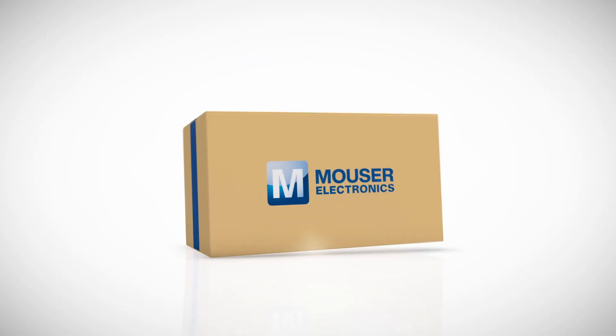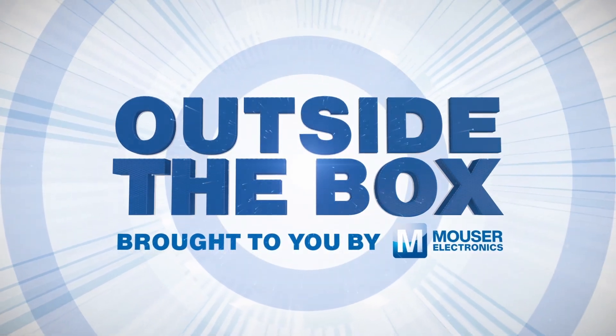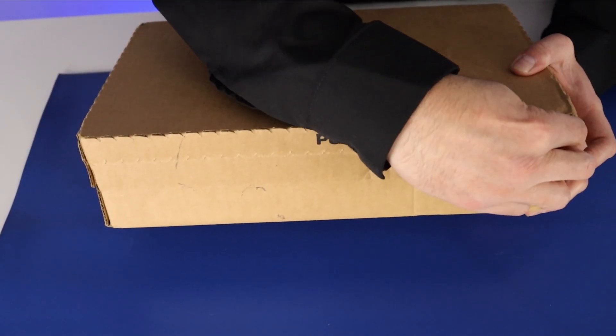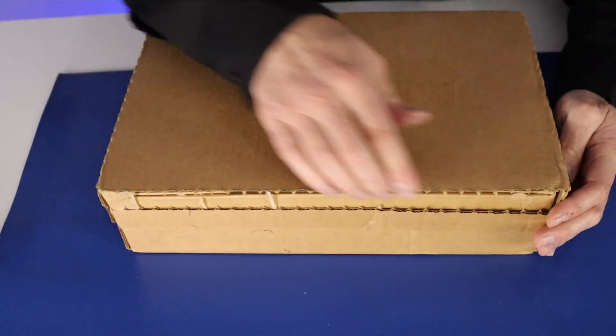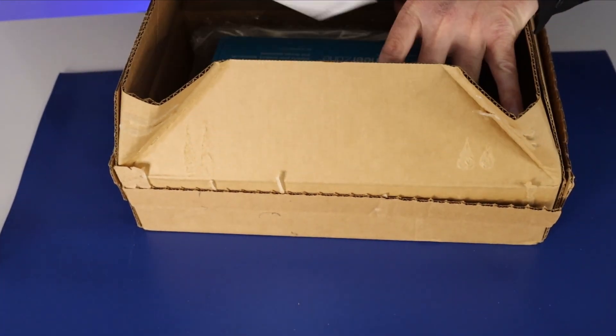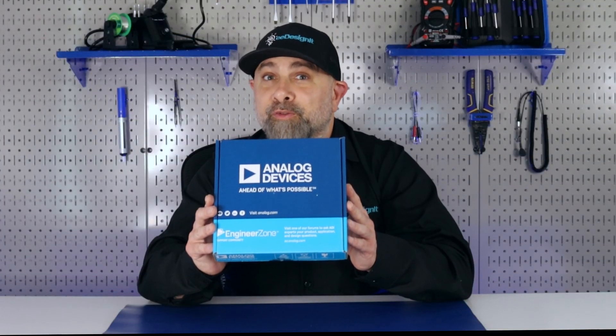I'm Brian DeLuca and this is Outside the Box brought to you by Mouser Electronics. Before we open this box, make sure you like and follow. One of my favorite parts about my Mouser account is I can track my order from the moment I place it — it leaves Mouser's warehouse that night until it gets to my doorstep. Now let's see what's inside this box.